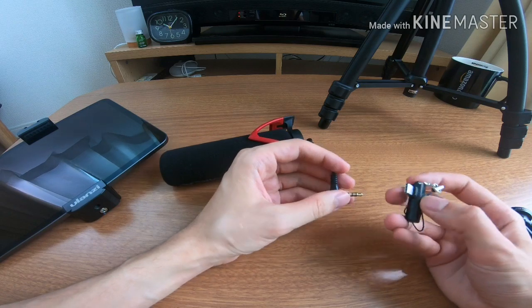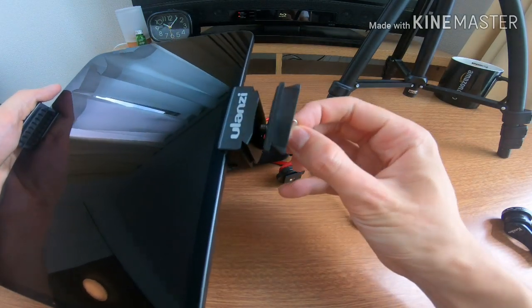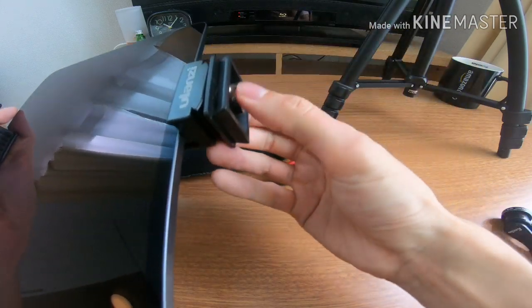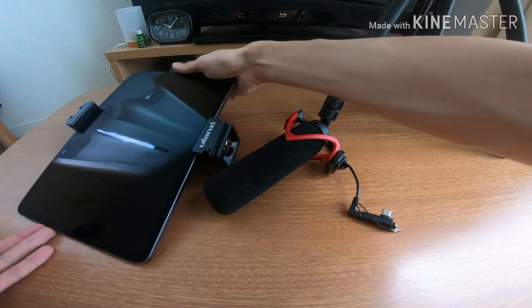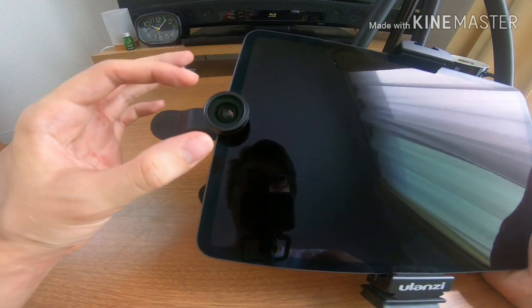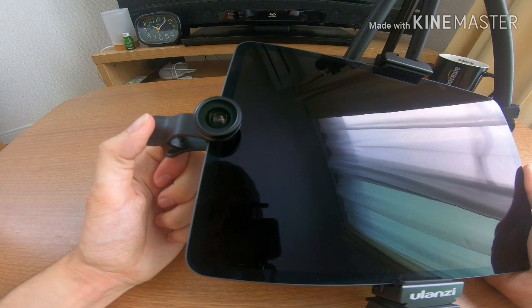So first of all we need to plug in the adapter — quite simple, just goes in like that. Then we need to attach the tripod mount onto the Ulanzi tablet holder — that just screws in quite simply. Screw it in tight, you don't want things to be loose on this setup. You don't want that $1,000 iPad Pro dropping to the floor. Now we can put the wide angle lens clip on the front facing camera. The tricky thing about these clip-on lenses is you need to make sure the lens is exactly aligned over the camera lens, otherwise you're going to get distortion and vignetting.